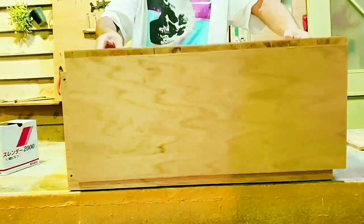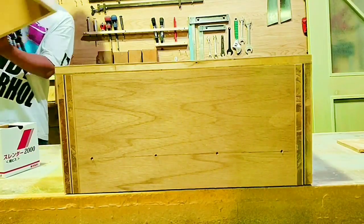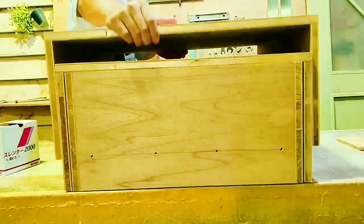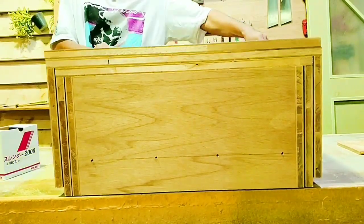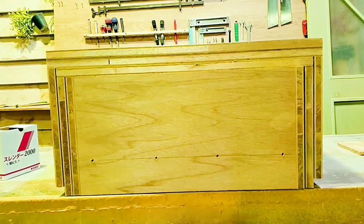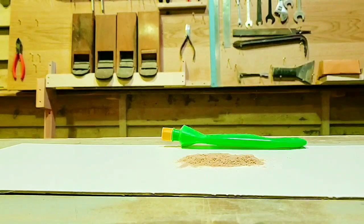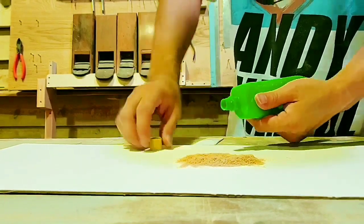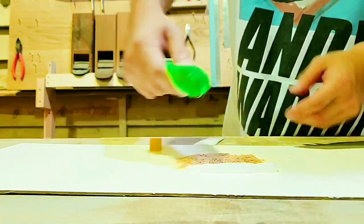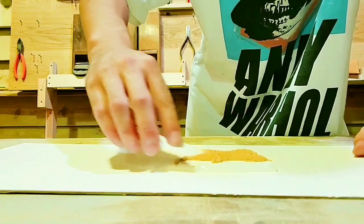2台ベンチで1台テーブルとか、いろいろ使い道ありそうですね。今回使用させてもらった材質はAmazonで購入したので概要欄にリンク貼っておきます。7000円程度でした。ソファーとして考えたら安いですよね。座り心地もいい材質でしたよ。リクライニングできるのがいいですよね。